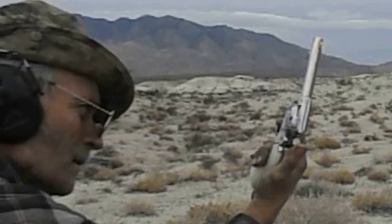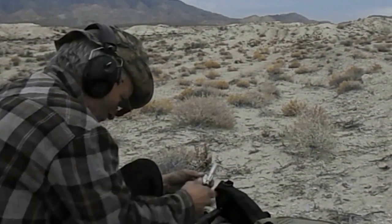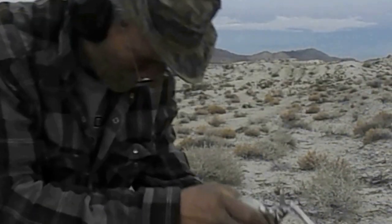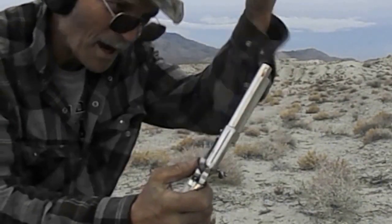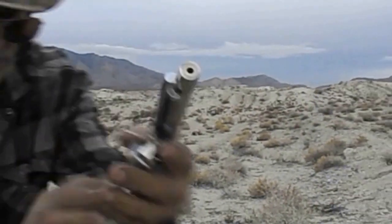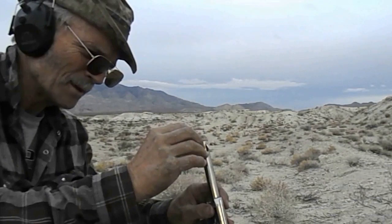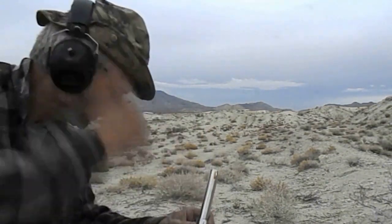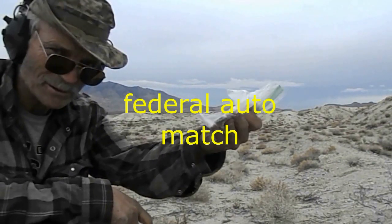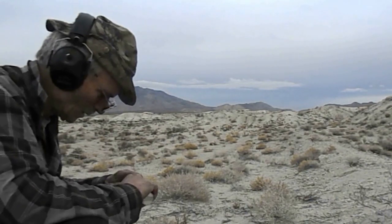Uh-oh — that had to be definitely a squib. Did you hear that? That was just like the lowest pop. We got a squib, folks. This ammo is something else — now I gotta get a rod and pound it out. That bullet is somewhat stuck inside, can't tell how far it went in. These things are kind of tough to get out. I gotta get a metal rod, spray WD-40 in there, and hammer it out. So this is that cheap ammo — I'm getting a few squibs every once in a while with this stuff. Very disgusting. It ruins the range report.